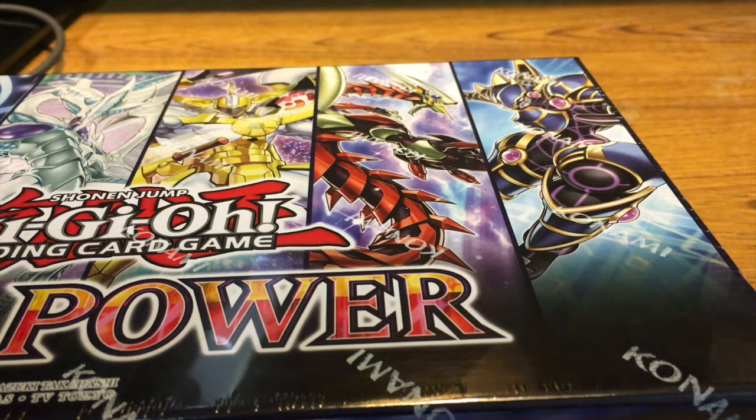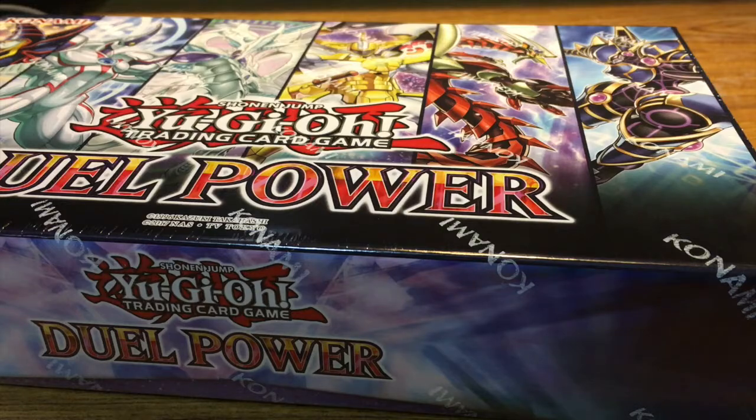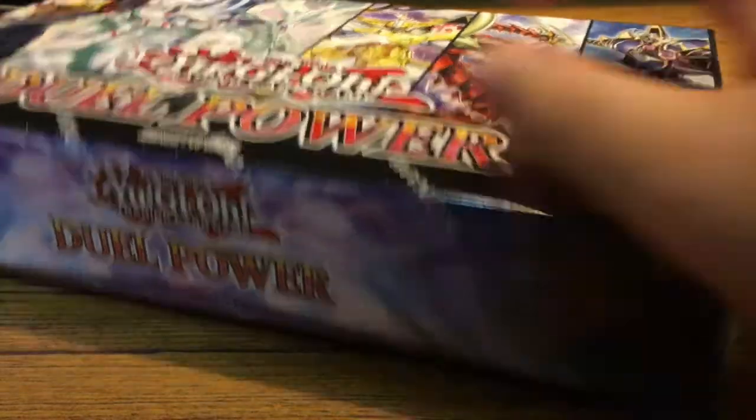I have two sets here and we're going to be going through them today. I'm going to show you what comes inside the box, and then we're going to do some pack openings. If you like this video and want to see more Yu-Gi-Oh content, please let me know down in the comments. Leave a like, leave a comment telling me what other things you'd like to see. Without further ado, let's get started.